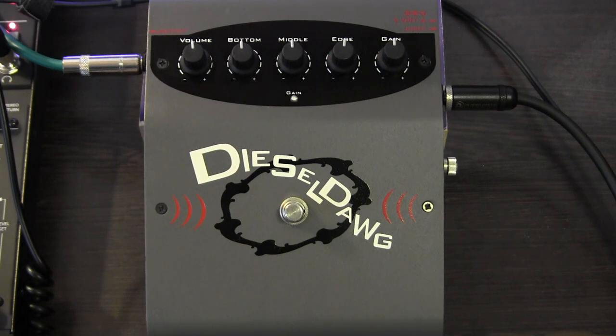Hello YouTube, Bruno Luce here with GLB Productions. Today bringing you this quick review of the Galleon Kruger Diesel Dog Bass Distortion pedal. Now I've had this pedal for a long time, probably about 10 years, and I recently put it on the market. Before I sell the pedal, I thought I'd do a quick review for you my lovely viewers.